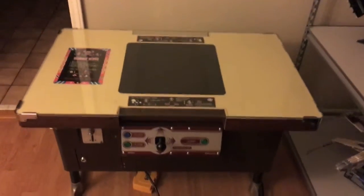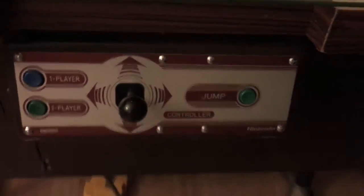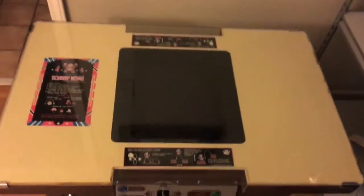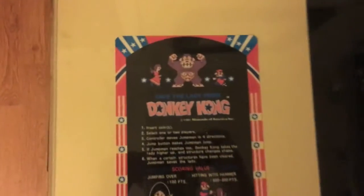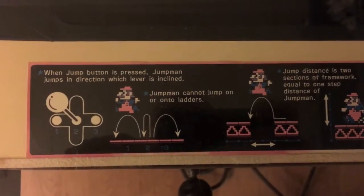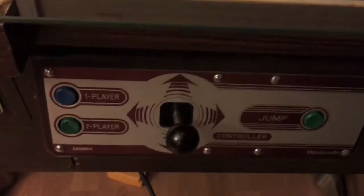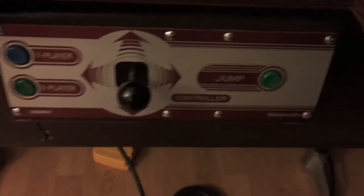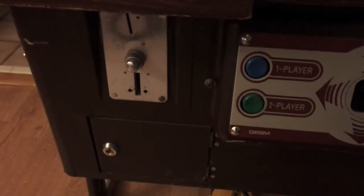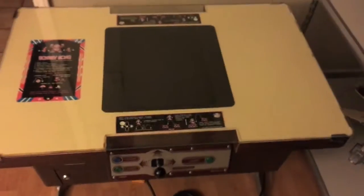We'll give you a quick overview — it's a cocktail table. You can see the original control panel here. Up top we've got minimal artwork; I think this was kind of underdone by Nintendo versus the uprights, but still kind of cool. Down below you have the instructions and a pretty simple button layout.